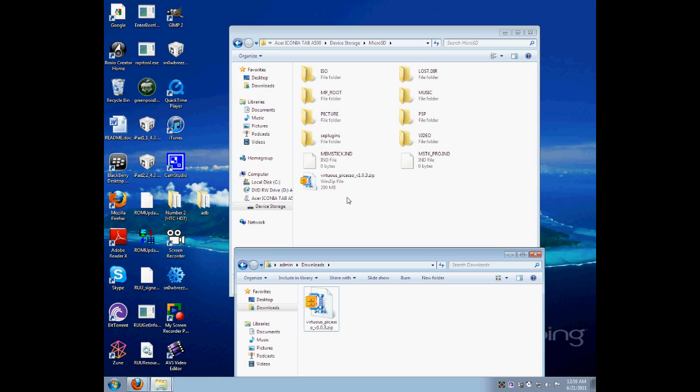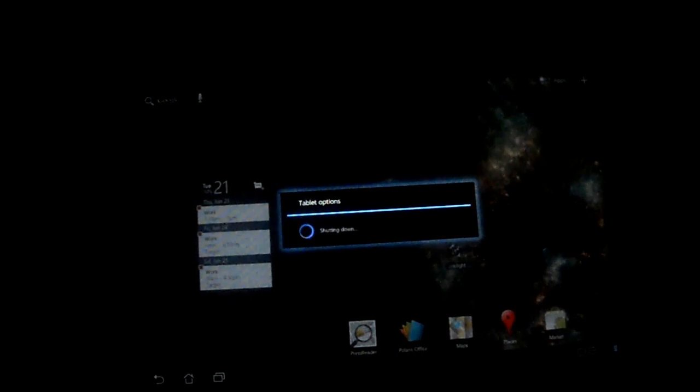After you have ClockworkMod on there and you download and drag the file on, that's it. All you have to do now is flash it. Stay tuned — I'm about to show you how to flash it correctly. Follow my first few steps from the computer and get everything onto your device.